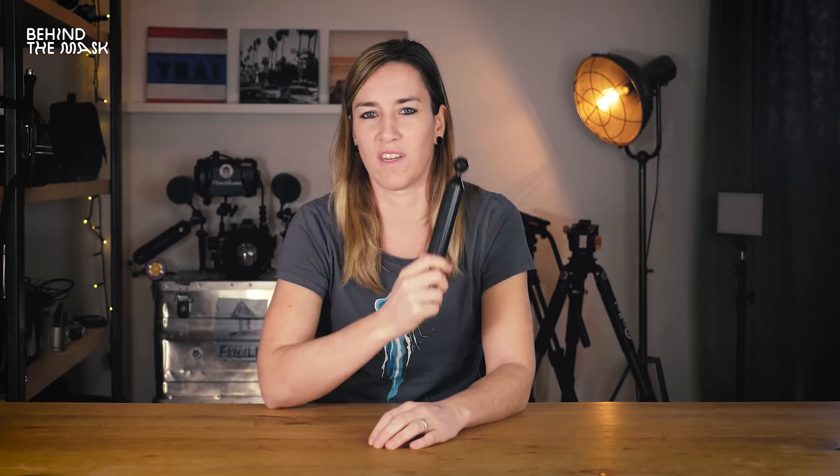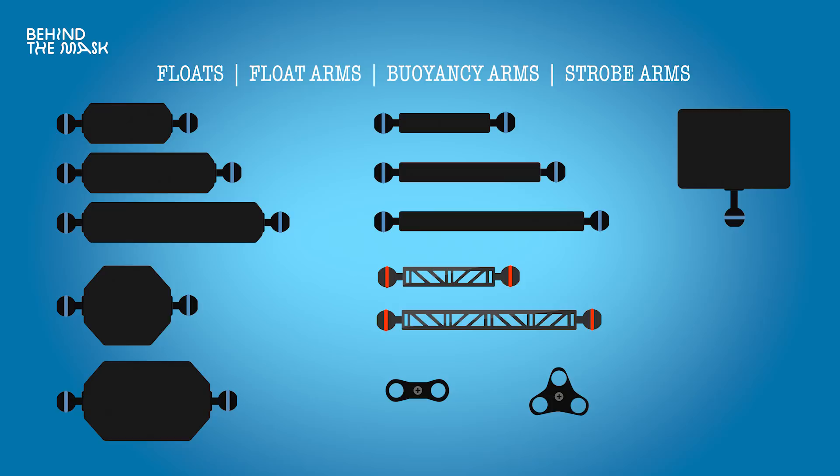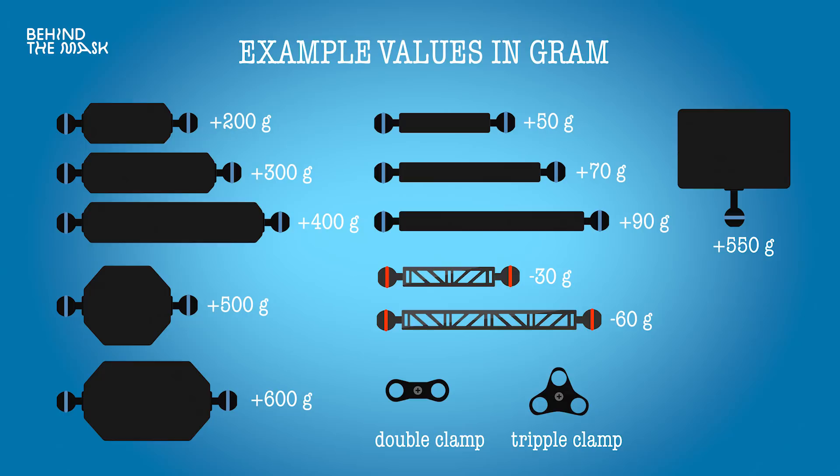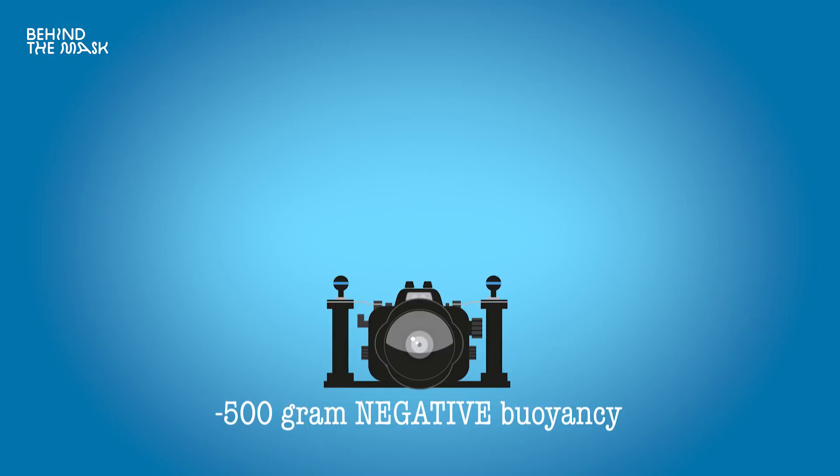As I mentioned in episode number one, floats come in all sorts of sizes, shapes and materials, but the main difference between all of those floats is the buoyancy value — the floatation power, if you will. So let's say you have an underwater housing and the housing is 500 grams negatively buoyant underwater; you're going to need a 500 gram float that will make the housing neutrally buoyant underwater. As far as I know — correct me if I'm wrong, leave a comment below — floatation measurement is actually made in fresh water, so just keep that in mind.